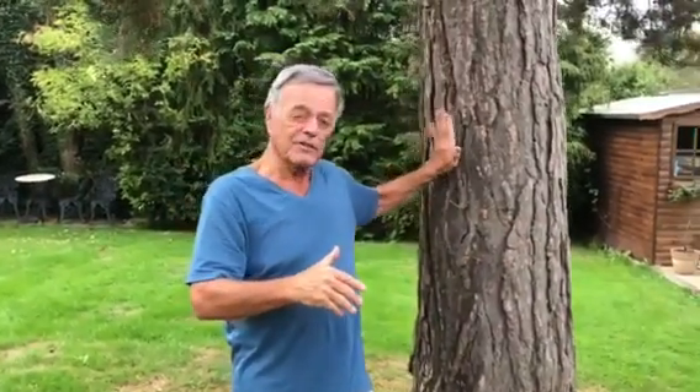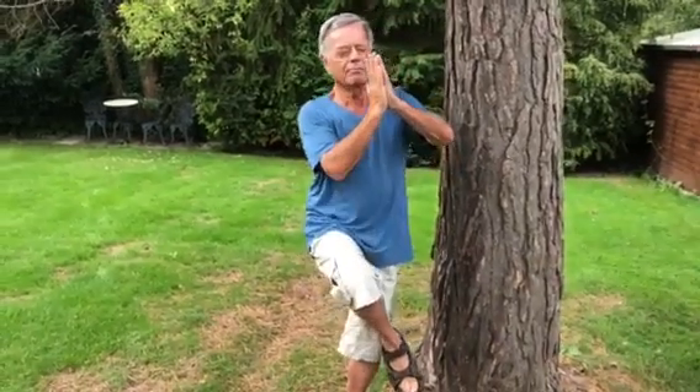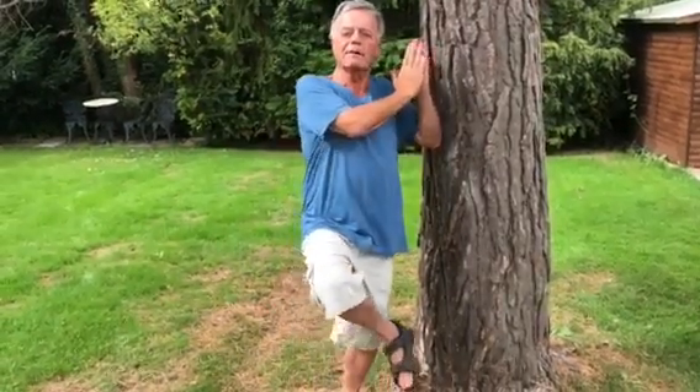First of all, this is called the tree. This is a tree, as you've probably noticed. I've been standing here for years. Let's go into the traditional pose for the tree — hands together, leg off the ground, and mind closed. If you find it difficult to balance, all you've got to do is lean up against the tree.